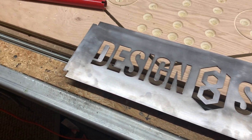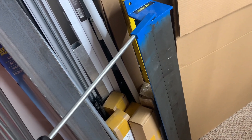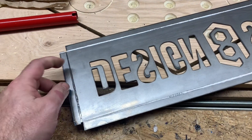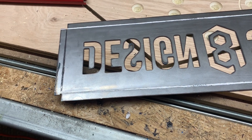My Harbor Freight sheet metal break is not of sufficient capacity to fold 18 gauge steel. So I did some YouTube research and found that if you score where the cuts are with a metal cutting blade, it makes it much easier to fold.